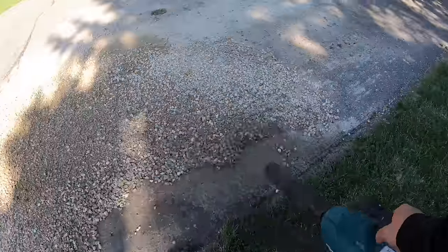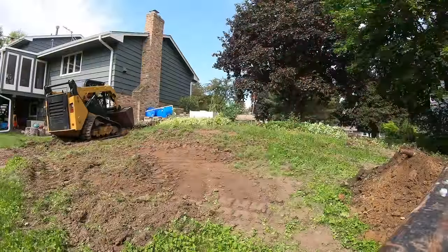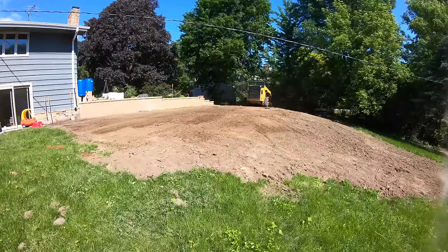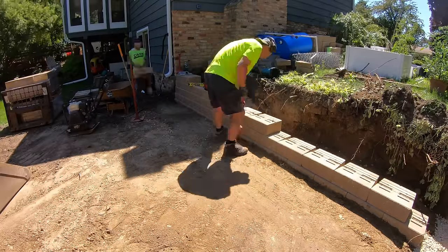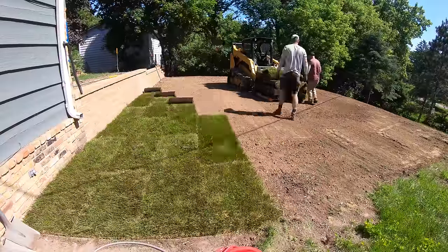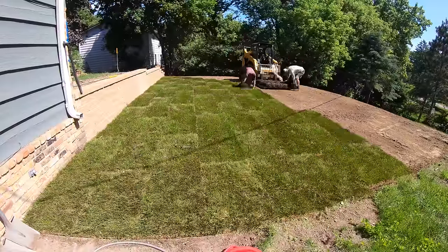We've got a customer that has a hill for a backyard, and with two small children they need a solution. Today we're cutting out the hill, installing a retaining wall, flattening out the top and bottom, reusing the excavated soil to build the backyard, and then sodding it. This is going to be a two-part mini-series — let's dive right into the day.